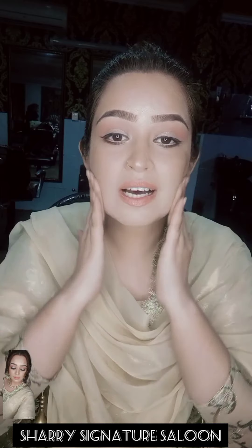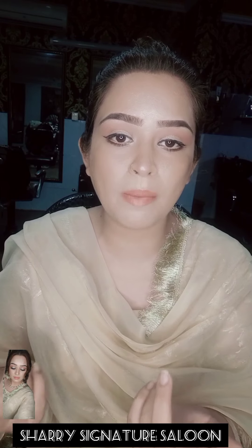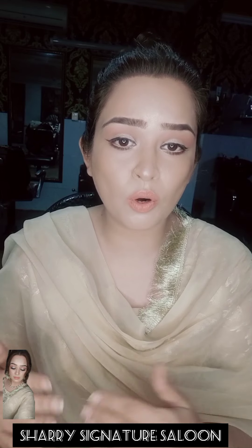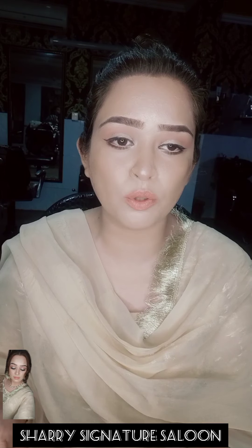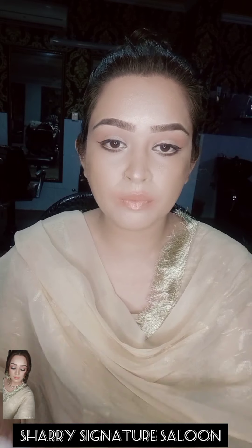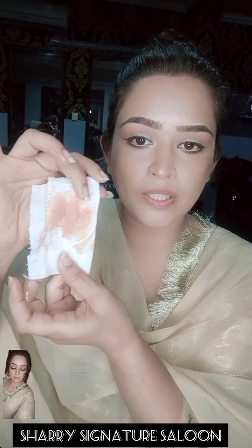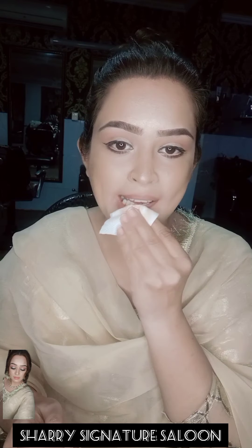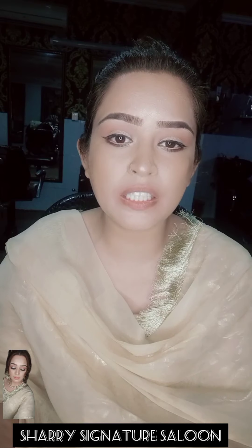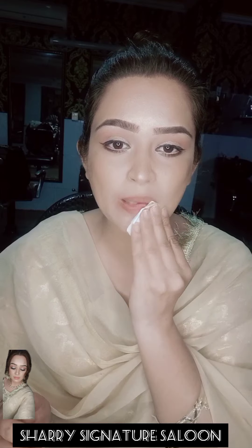First of all, you have to remove your lipstick. These are matte lipsticks that are long lasting. I will remove my lipstick. Look how easily it is removed — you don't need any cleansing, you can easily remove it.